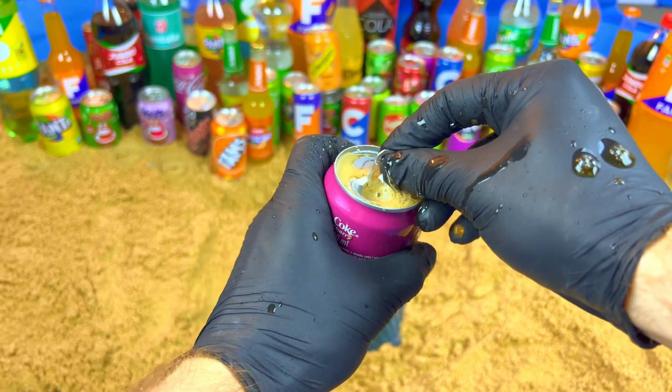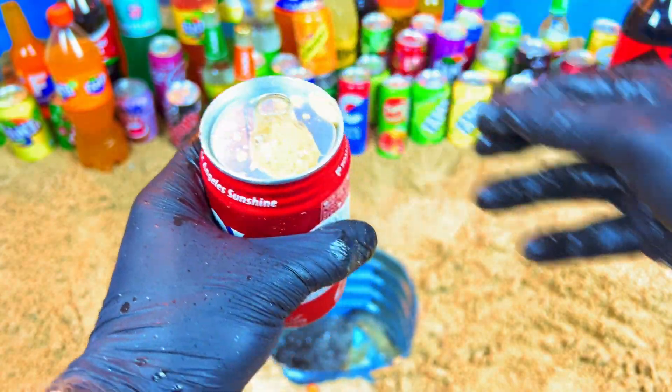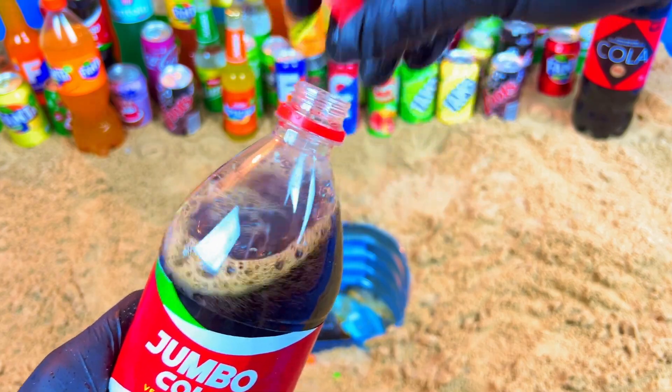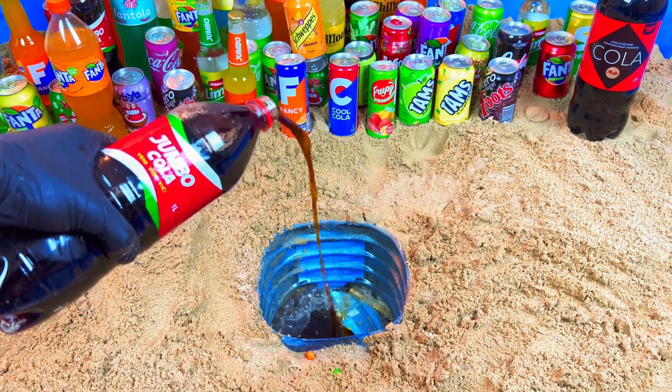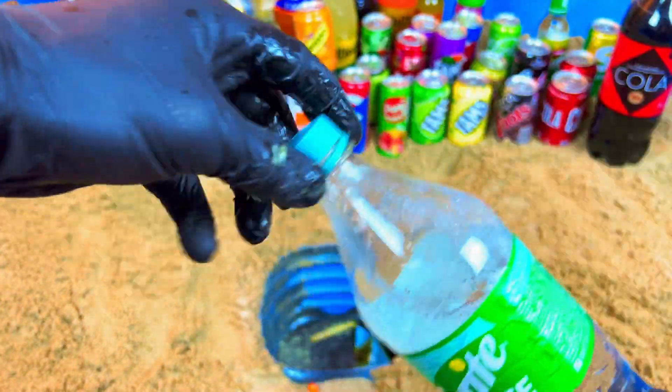Oh my, look at this, open! Jumbo color, Jumbo, let's open. Yes, that's bright.